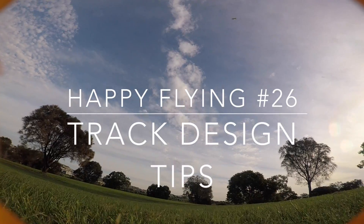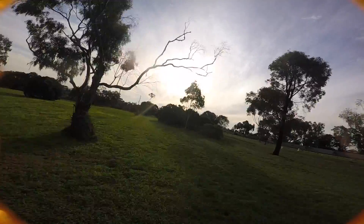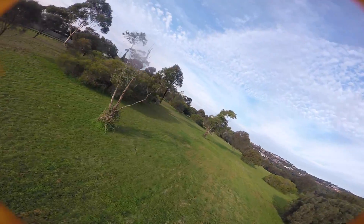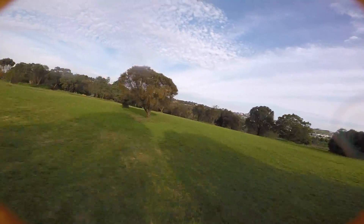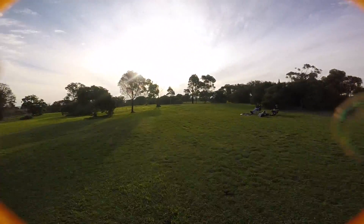So this is Happy Flying number 26 and this is how to set up a nice flowy race track that pilots are going to actually enjoy. We're out at the UAV Futures Test Track, and I thought what better environment to go through the process of setting up a new track, because we've flown the UAV Futures Test Track to death.